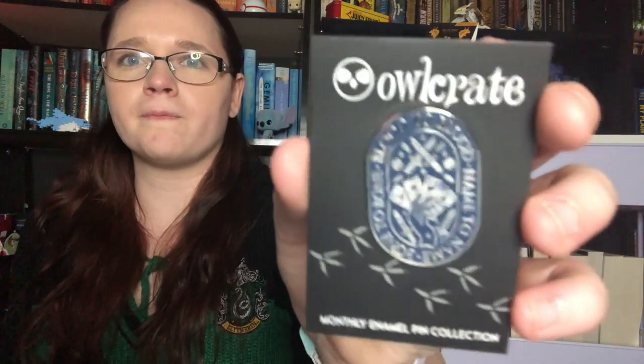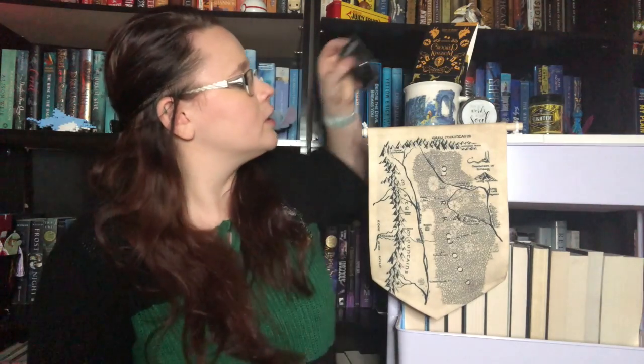And we've got some more squiggles. We have our pin, which goes with our book. So, I'm pretty sure they're still doing this, where the pin goes with the book. It says blood to blood, name to name, bone to bone. And it's a very nice enamel pin. It's got that very mirror quality and a very nice navy blue going on.